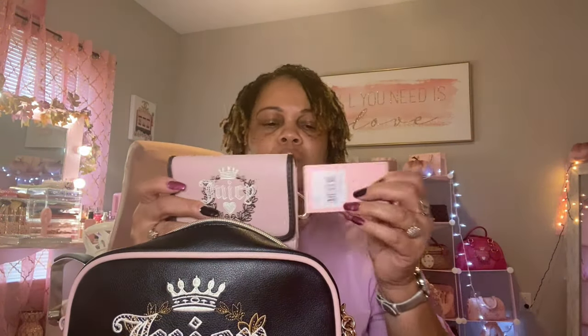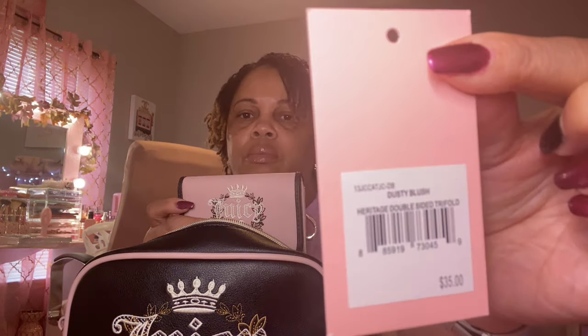First, I have my wallet in here. The name of this wallet is the Dusty Blush Heritage Double-Sided Tripod — that's the name of it. I'm just going to slide that back in, but yeah, got that.